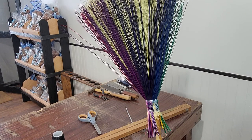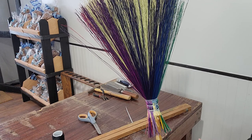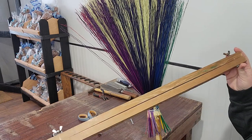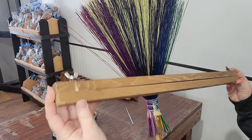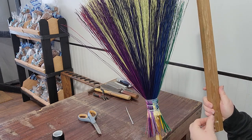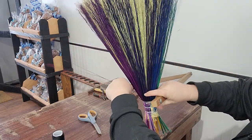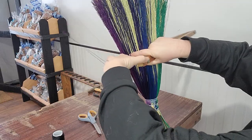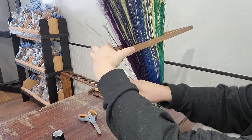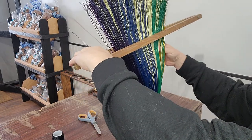This is the rainbow broom I did the other day, and today I'm going to be sewing it. I have this tool I made to flatten it — it just has some bolts and wing nuts — so I'm going to flatten the broom form with this and then sew it. I'll get that around there and flatten it out.